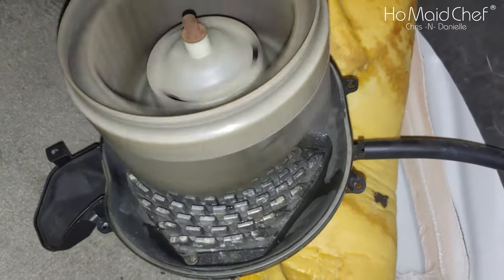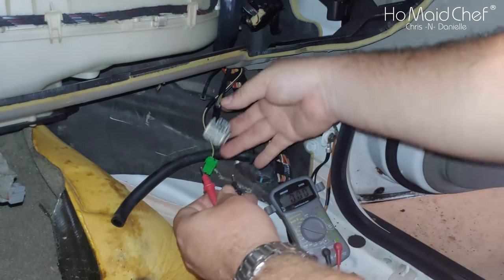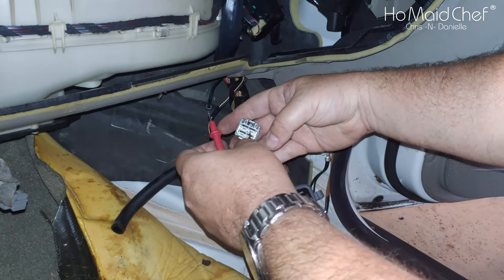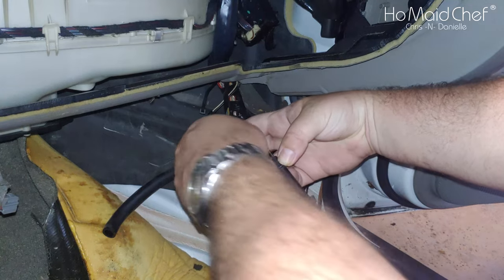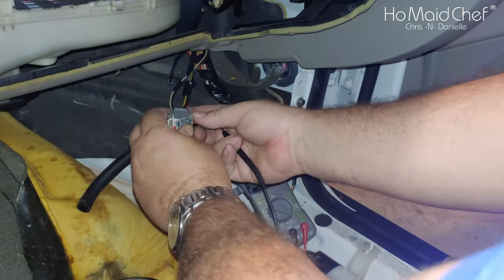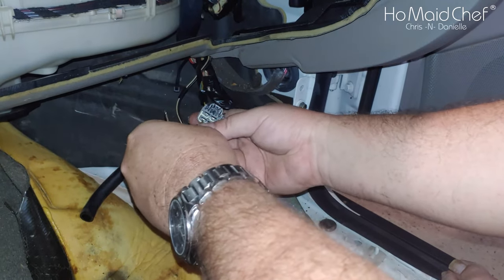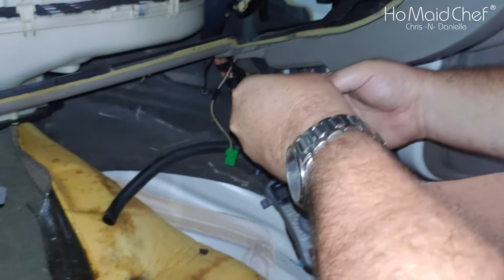Now we're going to plug it in and see if we can make it turn. Testing this out — this is your positive... sorry, that is your negative right here. And then all these other ones are your positive.